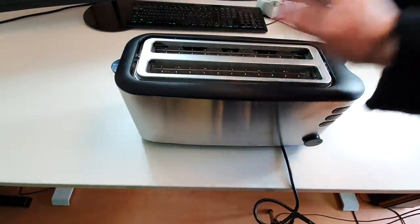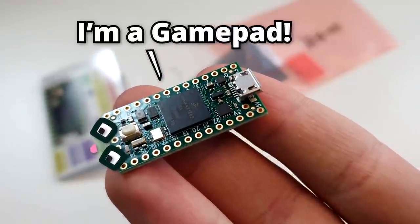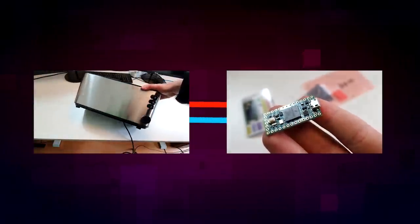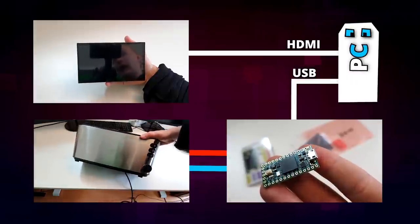My plan was very simple. I bought a toaster, I bought a microcontroller. The microcontroller will pretend it's a gamepad, it will also be connected to the buttons of the toaster, we'll add a simple display to it, and all of that will simply connect to my desktop PC. Profit. The only problem was, I didn't know how to do any of that.